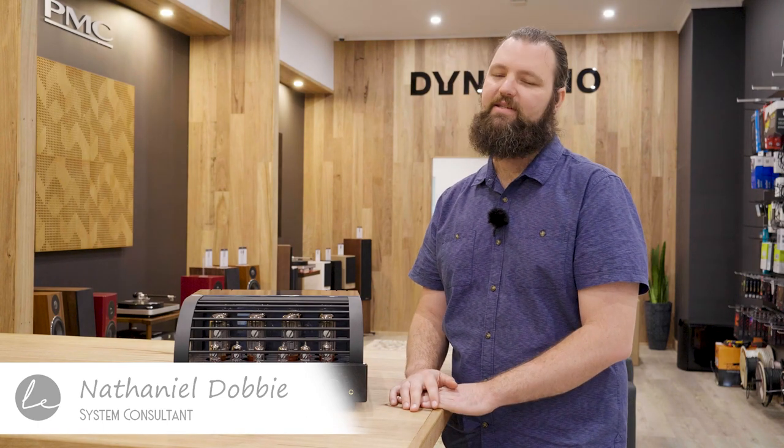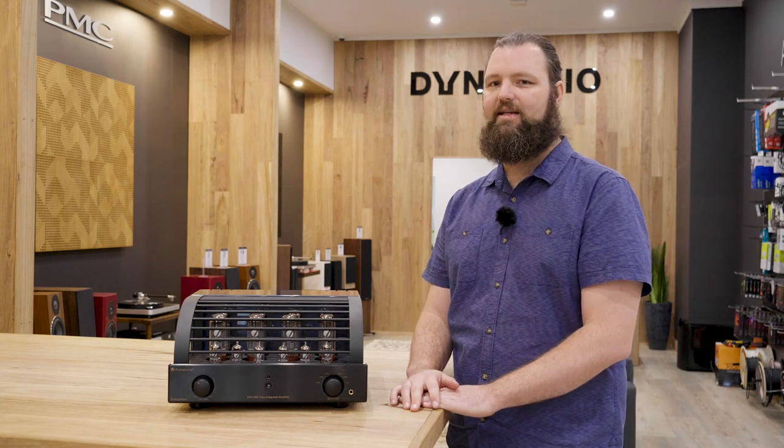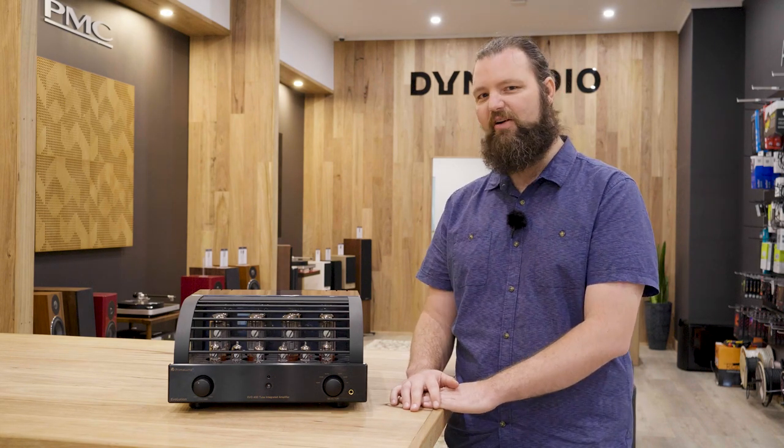Hi everyone, Nat here from Living Entertainment North Coast. The advice is sound and so is our passion. Today we are bringing you another length short, this time on the smooth, sexy sounds of Primaluna valve amplifiers.